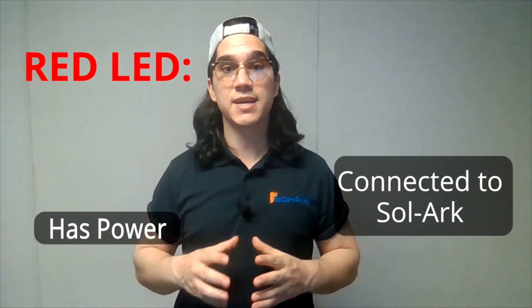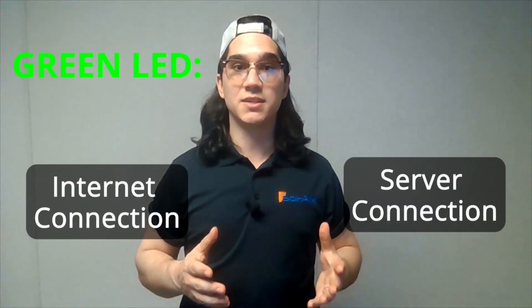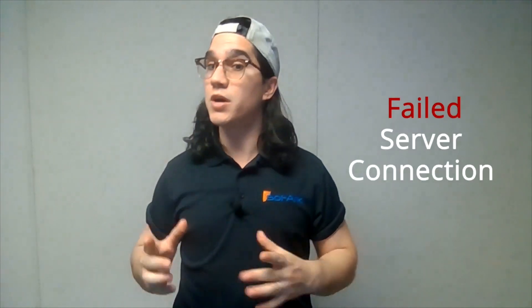It should take around 60 seconds for the lights to turn on after the setup is complete. The red LED means the dongle is connected to the Solark and has power. The green LED means the dongle is connected to the internet and the server. If the green LED is flashing, the dongle is connected to the router but not the server — this is usually a VPN or firewall issue.